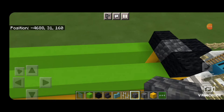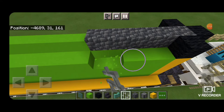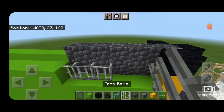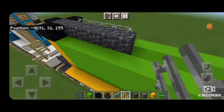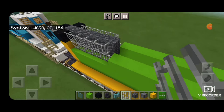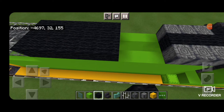Take out cobbled deep slate, put one in the middle and extend it forward another five blocks. Then knock out the five lime concretes on the layer below and put cobbled deep slate underneath. Fill in this side with iron bars. Do the same on the other side — knock out the five lime concretes and fill the rest with iron bars. Then go back to black wool and fill in the top middle three of the roof from front to back to complete the top of the locomotive.